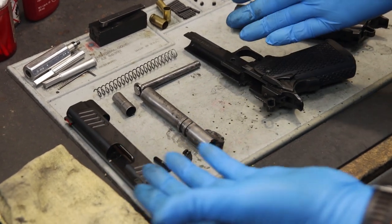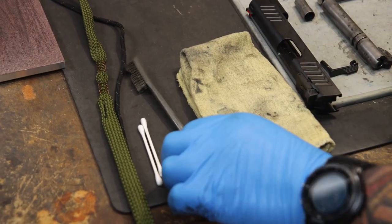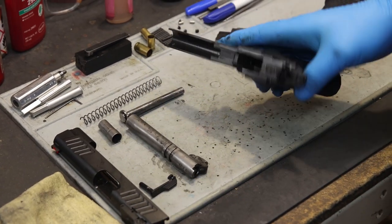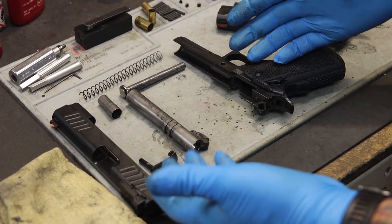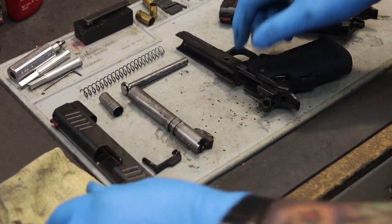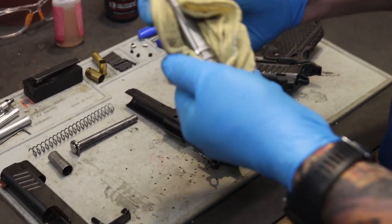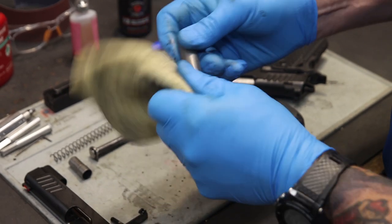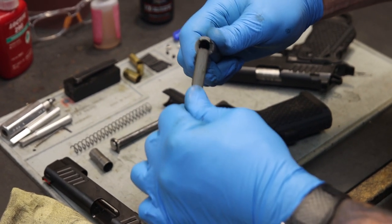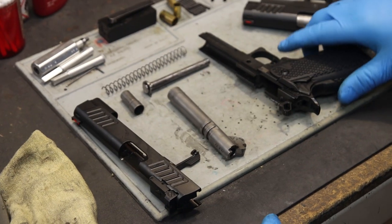Now cleaning is pretty simple. All you'll need is a rag, a couple of Q-tips, a bore snake or something like that, and a nylon brush. The nylon brush is good for hitting those high concentrations of carbon. Here's the benefit of our DLC coating — if you use a high quality lubrication and keep the gun lubricated, the gun's going to clean up very easily. Just a few wipes with a rag, hitting some of those high traffic areas, knocking off built-up carbon with a nylon brush, and then you can begin reassembly and lubrication.